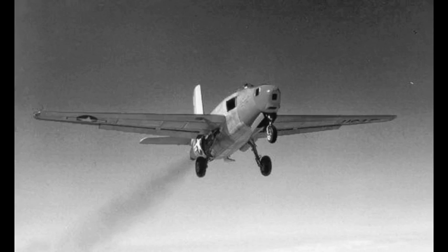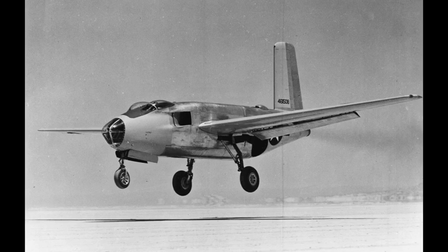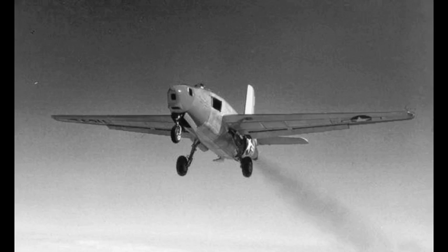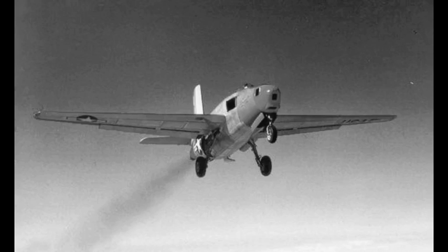Douglas replaced the two Allison V-1710 engines with a pair of General Electric GEJ35 turbojets, the first American axial flow jet engines ever used, then cut two air intakes into each side of the fuselage, aft of the pressurized cockpit. Removing the propellers and driveshafts freed enough space for two long jet exhausts.